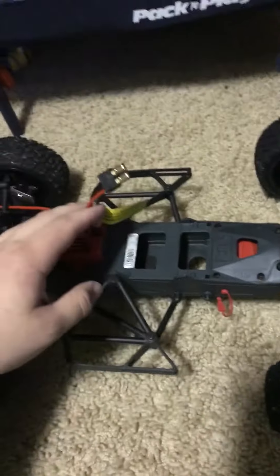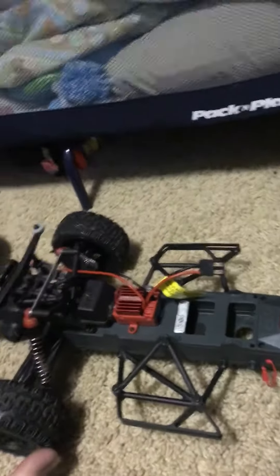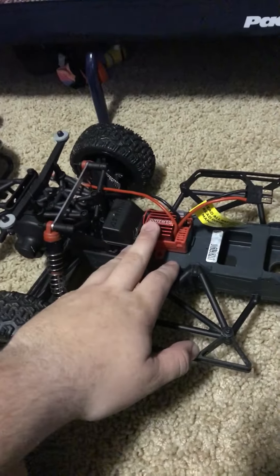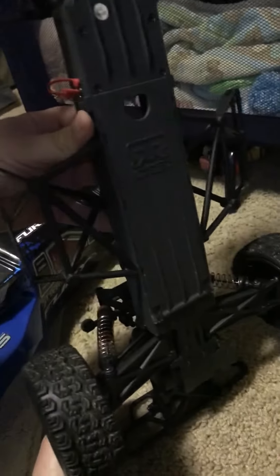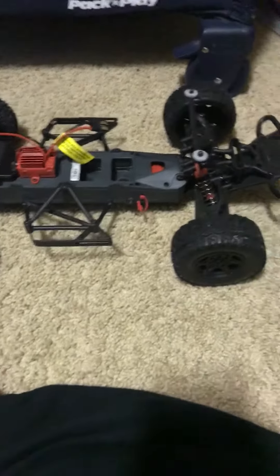So like I said, two wheel drive. It comes normally with a Dean's plug, but I have everything over to Traxxas, so I have that converted. Here's your ESC. The motor is back here in the rear. Down below here is where the battery goes — nice little setup. So far I haven't had any problems with the battery door. I know there are a couple rigs that have that problem, but this one hasn't been too bad so far.